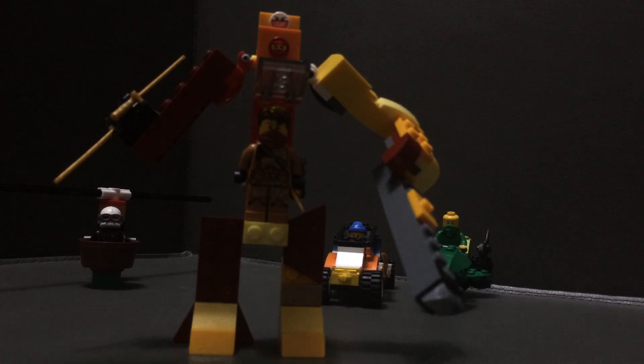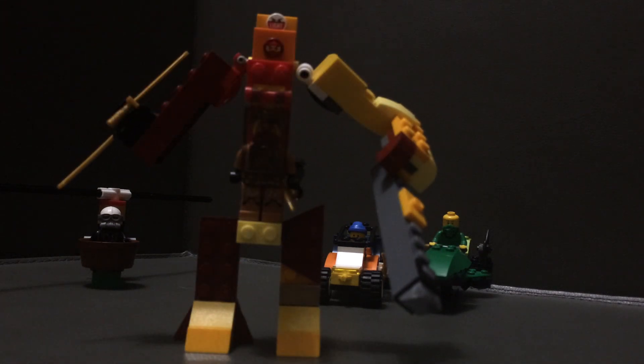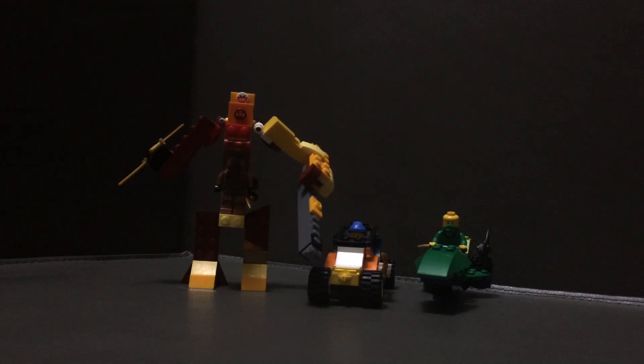It just flips up and then you can grab them out and close it again. So now for the minifigures — I'll go in the same order I did with the vehicles.